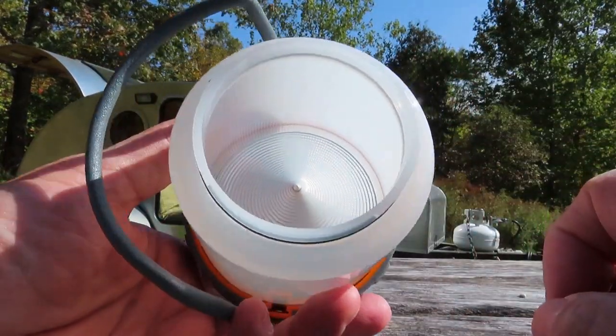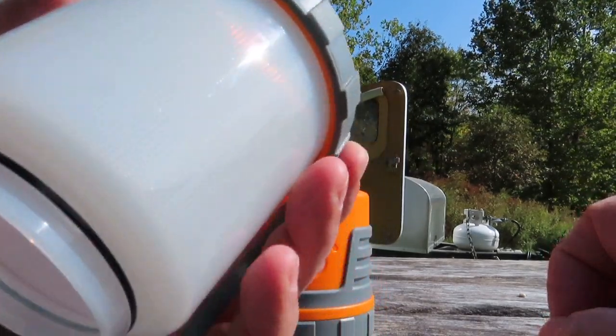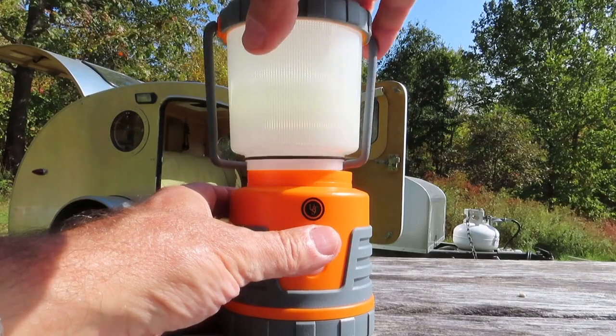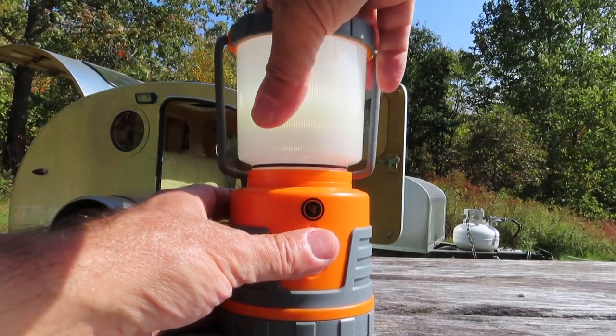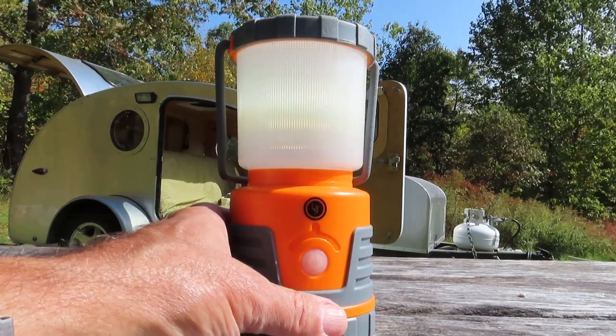Inside of here they have a cone shaped reflector which really does an excellent job at diffusing the light outwards. You don't get much of a hot spot in this lantern and it's a room filling distribution of light, which is pretty good.